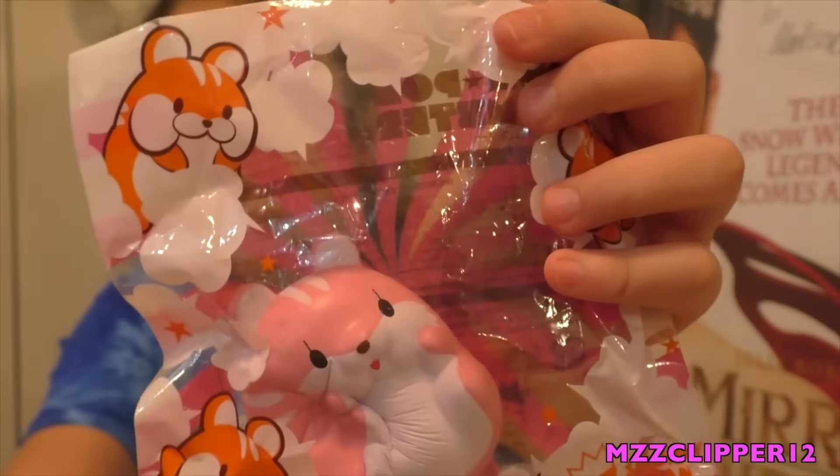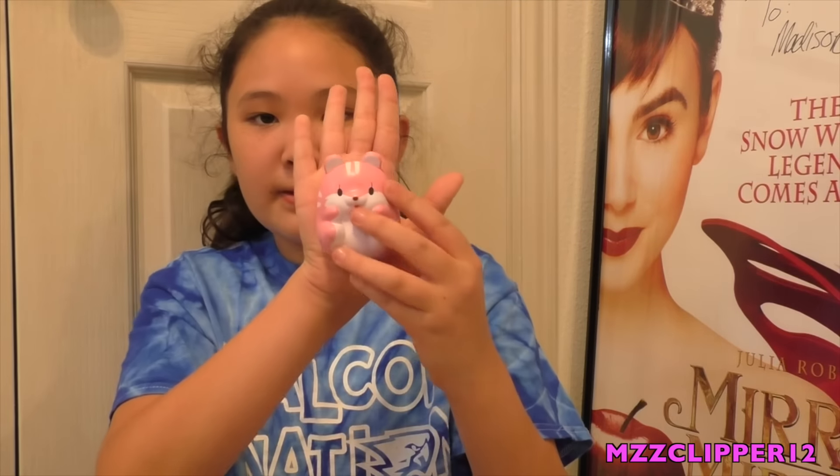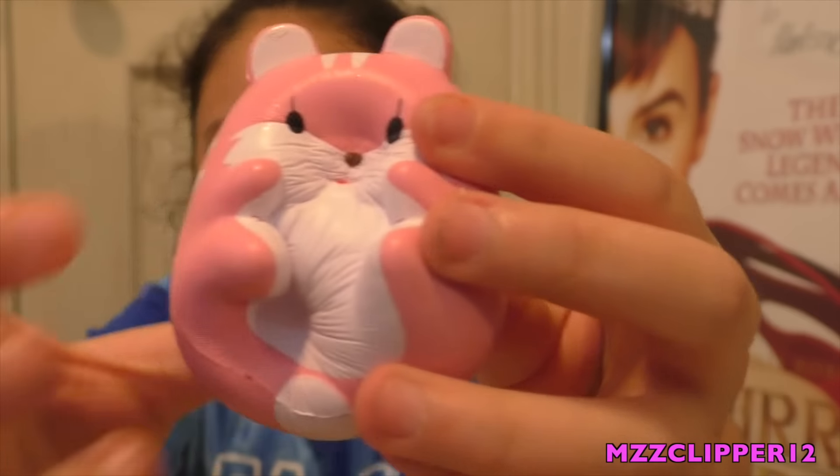Next is the Squishy Japan box. I already opened this one because I'm impatient. First I have this pom-pom hamster — super squishy. Here's the hamster; it's about the size of my palm. Next I have this jumbo eyebrow peach, and this thing is huge.